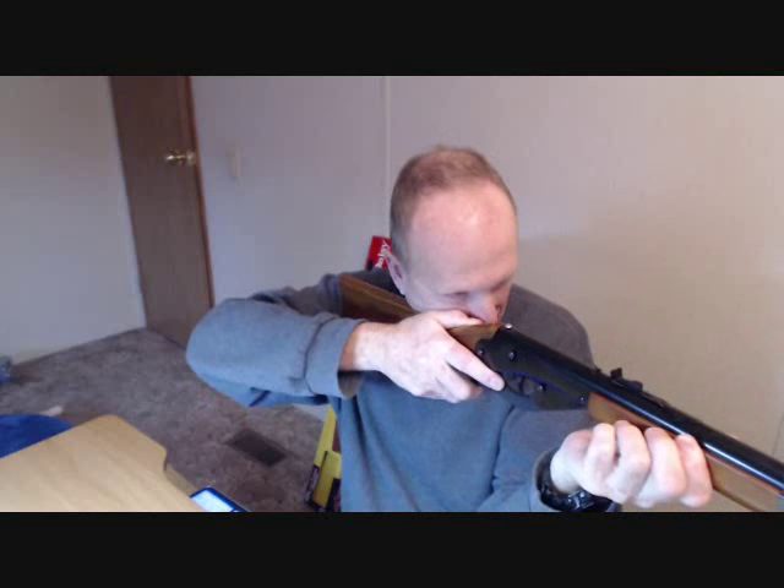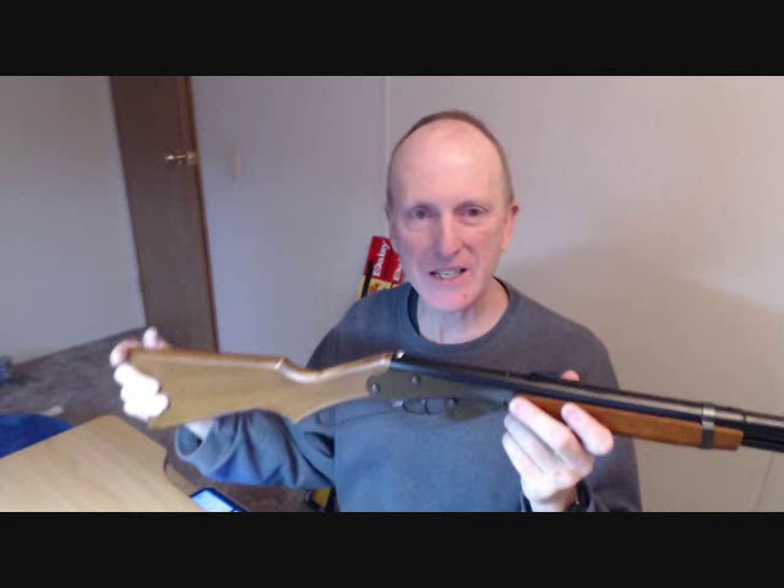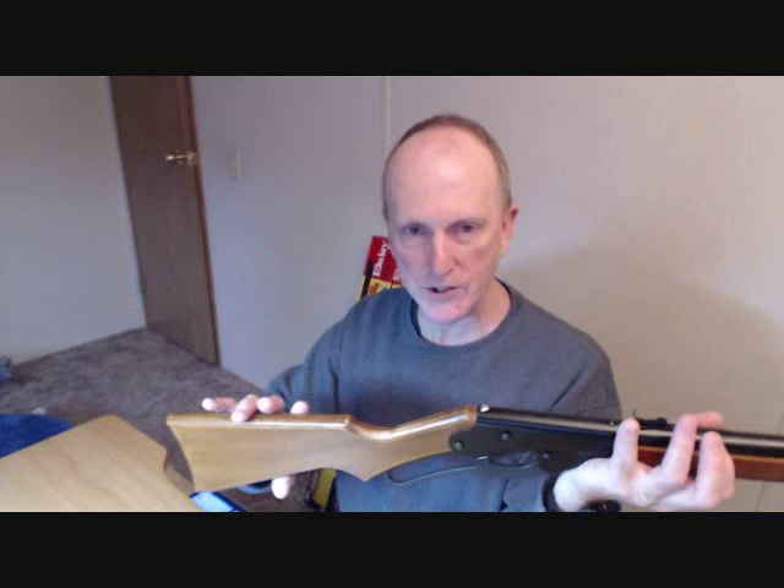Daisy really ought to pay attention to their market. A lot of adults love the Red Rider BB gun, but Daisy does not offer it with a full-size stock. The stock that comes on the gun is really short, and you're holding it like this to get a sight picture. It's not necessary — Daisy could easily give you an option of a full-size stock or make another model with one, but they don't.